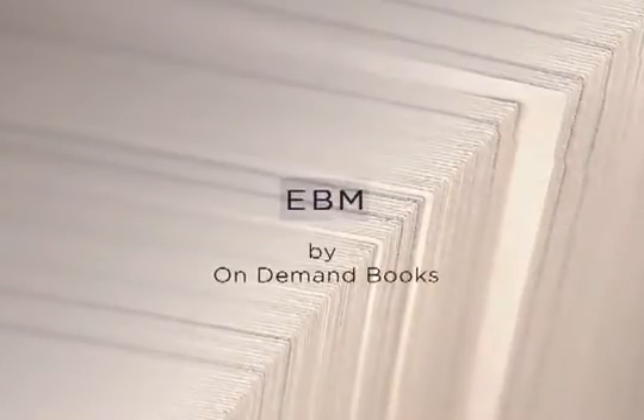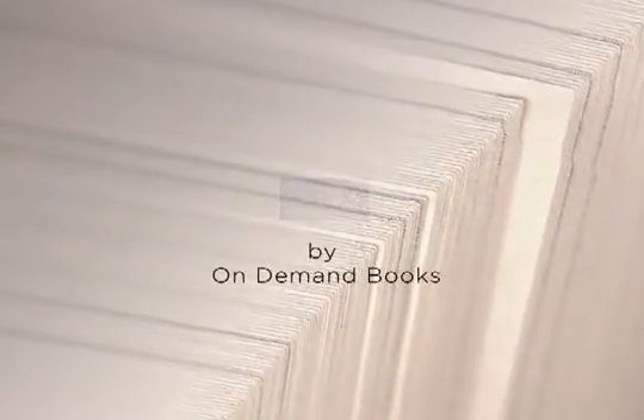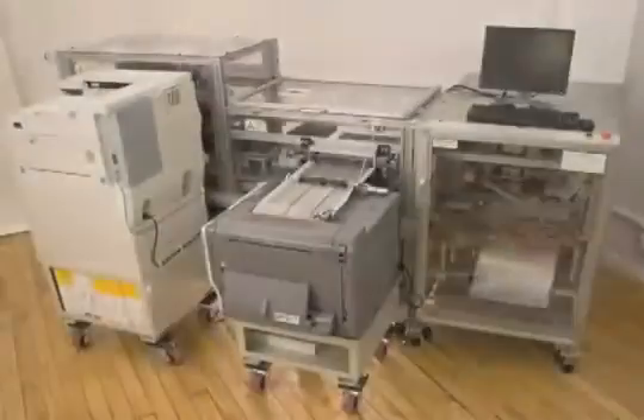Introducing the Espresso Book Machine, a fully integrated, patented bookmaking machine that can produce a library-quality paperback book in minutes with minimal human intervention.